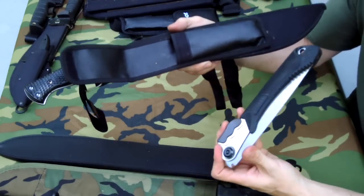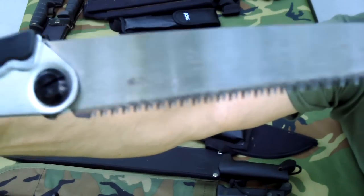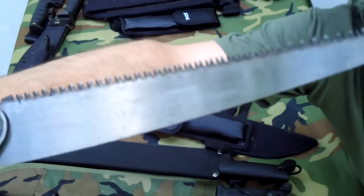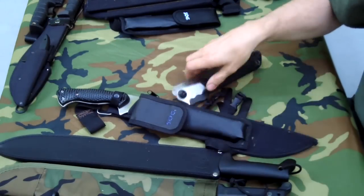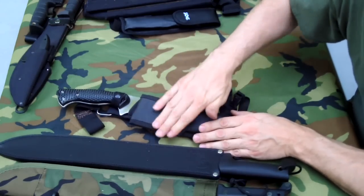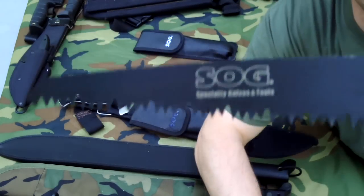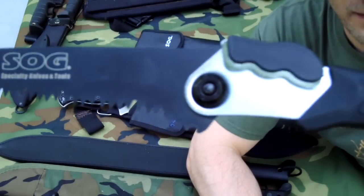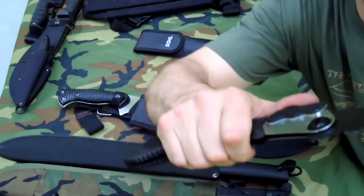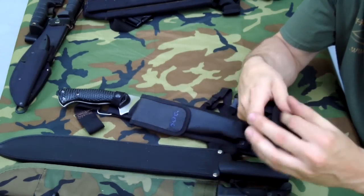I also have a SOG saw attached to it. Somebody asked me if it was any good. This was some kind of a weird stamped thing where the teeth are flame hardened — it's not the best saw in the world. The Baco Latlander is a lot better saw. SOG did redesign this though — the new SOG saw has a black blade and is a fully hardened alloy, not just the teeth hardened, so I'm going to experiment with that.